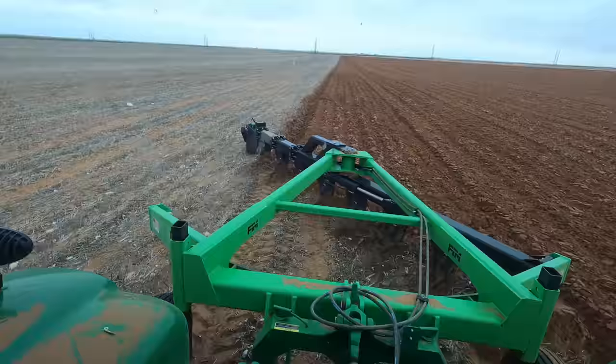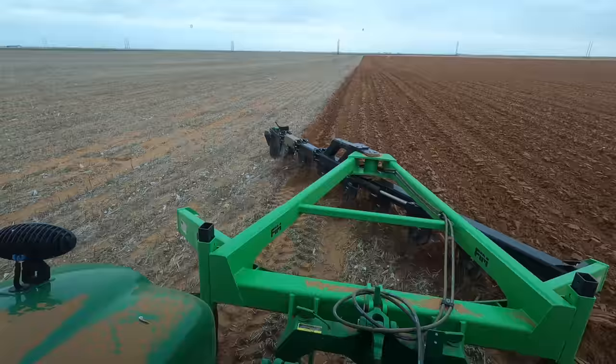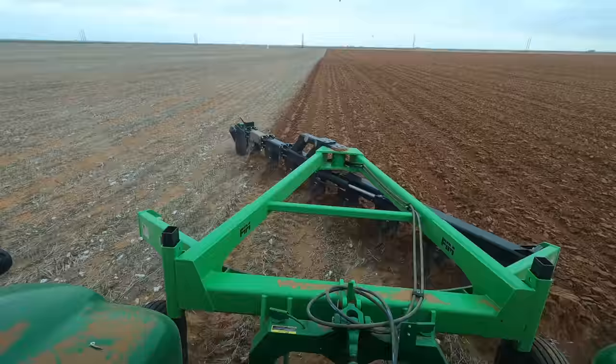It makes it a lot easier when they have those tripping mechanisms. We used to have John Deere plows way back in the day and all they had were shear bolts. If that bolt broke you had to climb back outside with a half-inch wrench and put a new bolt in. You couldn't get tougher or softer bolts, so you couldn't set the sensitivity of the tripping mechanism. If there were rocks you were breaking them like every 30 seconds and had to carry a big bag full of bolts. This is a big step up from what it used to be.